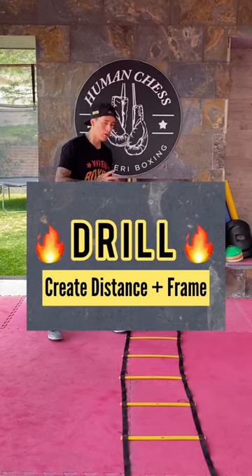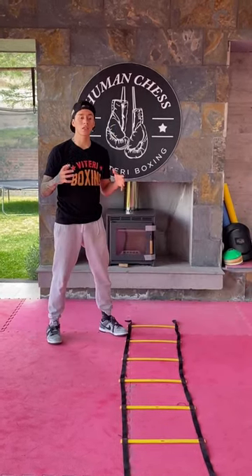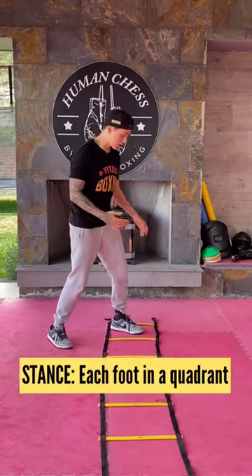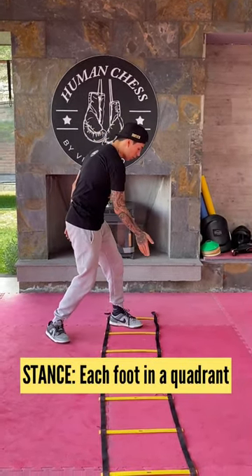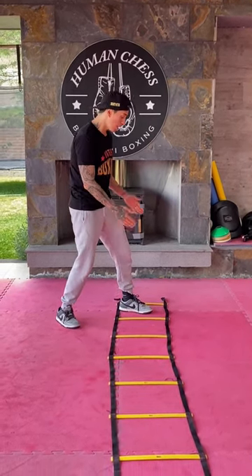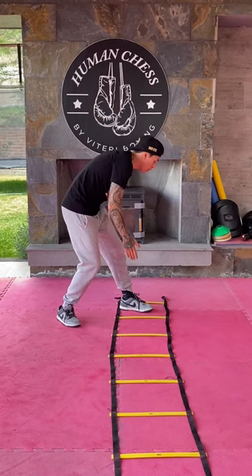I'm going to show you a drill so you can create some distance using your footwork and a frame. So first, you're going to start in your stance, always making sure your front foot is inside the ladder and your rear foot is outside the ladder, each one in the correct square.